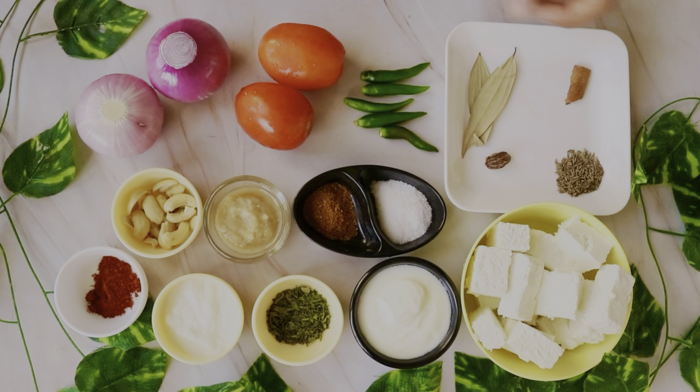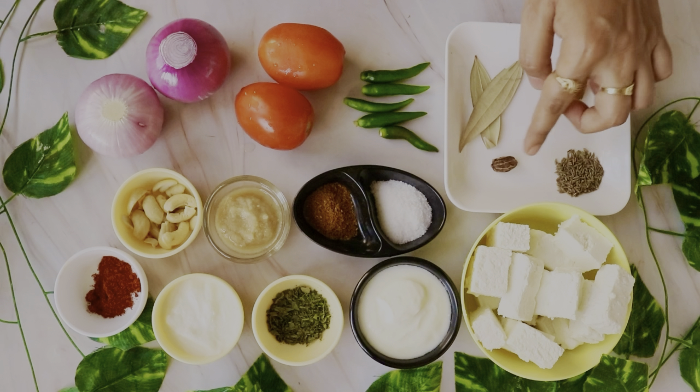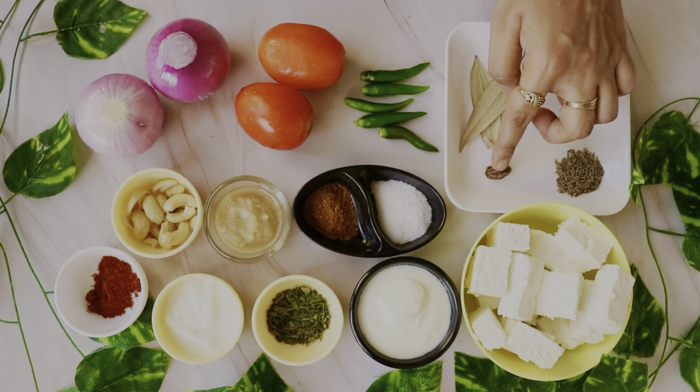1 tsp garam masala powder, namak, hari mirch, 2 tomatoes, 2 onions. Whole spices: 1 large elaichi, 1 dalchini, 1 tsp jeera. 2 tsp of garlic paste.